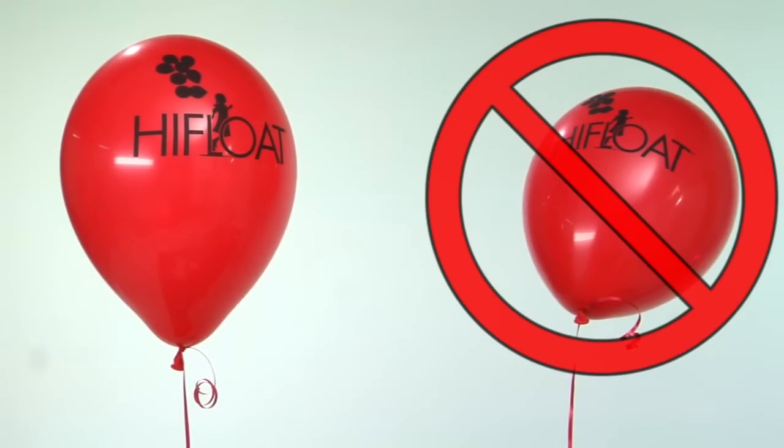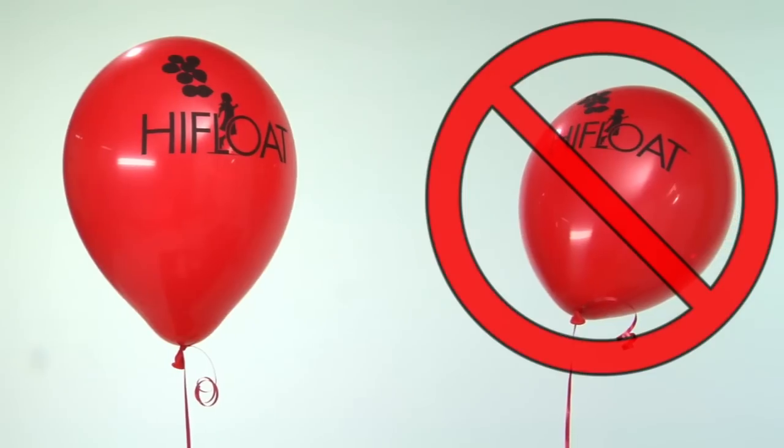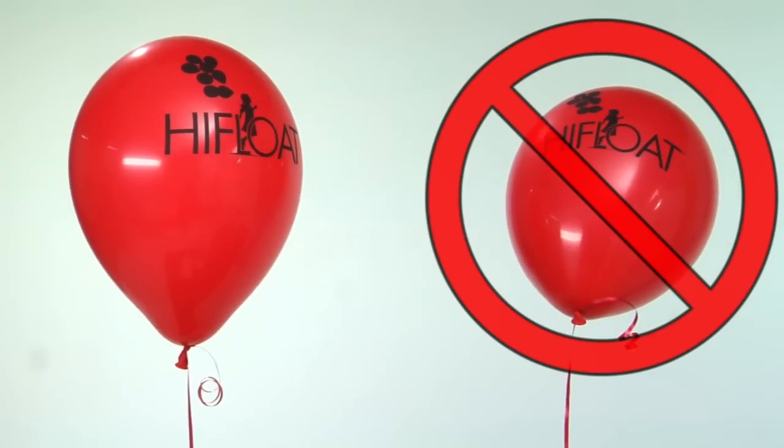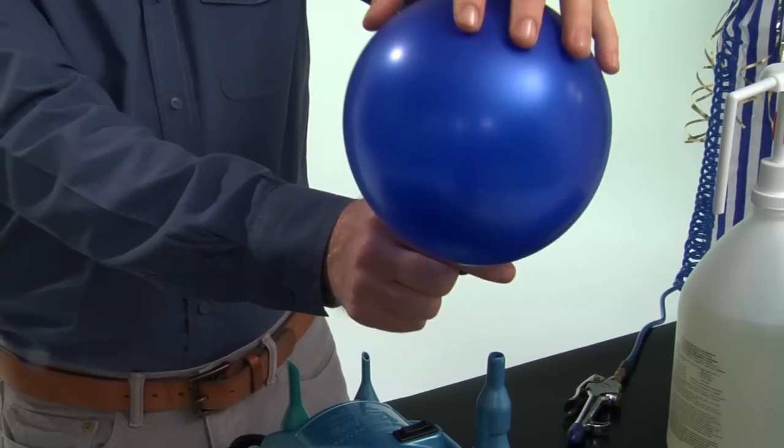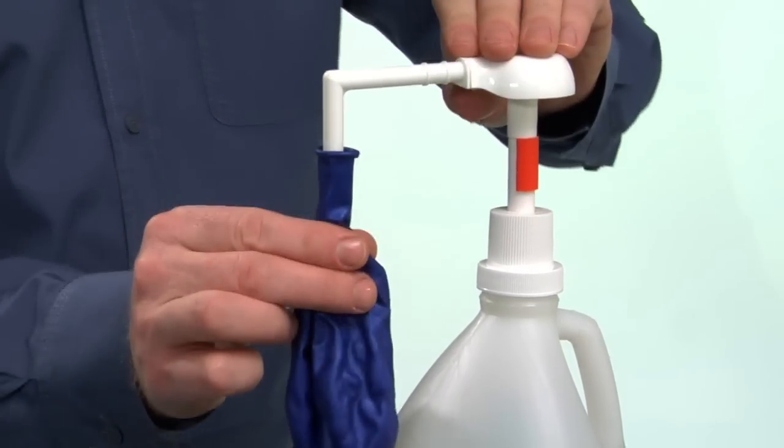But the balloons do need to float upward initially — they should not lean to one side. For maximum float time at high altitudes, pre-stretch balloons with air before treating them with ultra high float and inflating with helium.